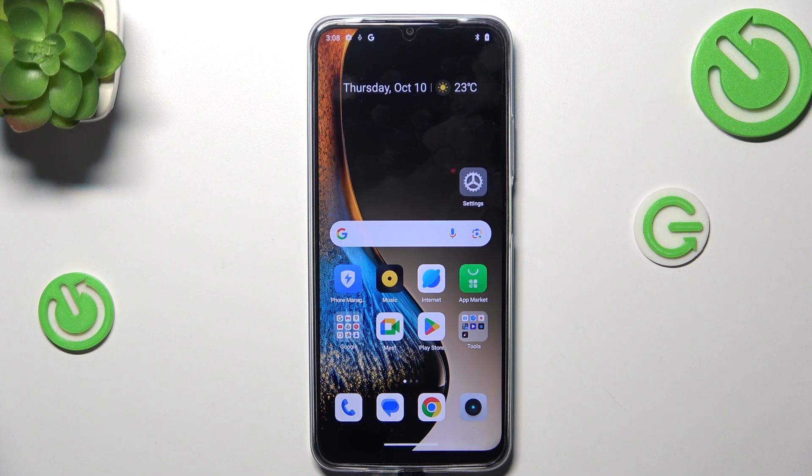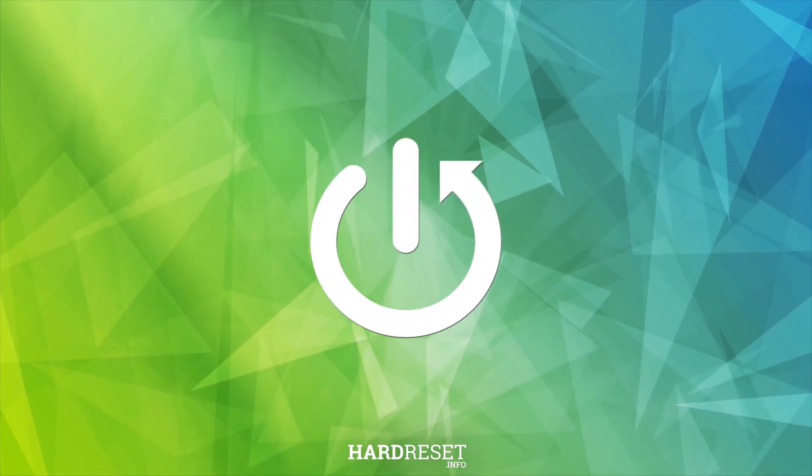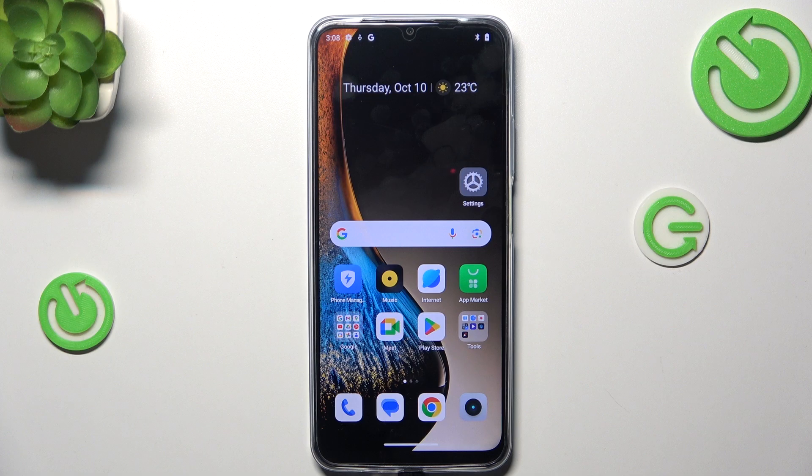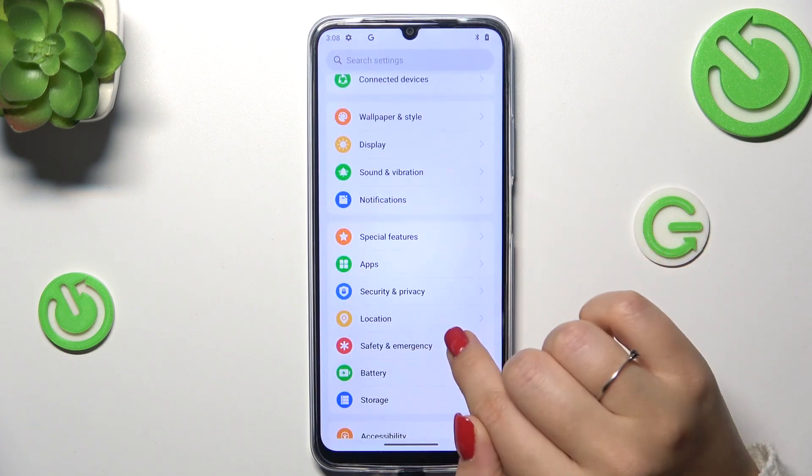Hi everyone. In front of me I've got the Realme Narzo N61, and let me share with you how to add the fingerprint to this device. So let's start with opening the Settings, and here we have to scroll to find Security and Privacy.